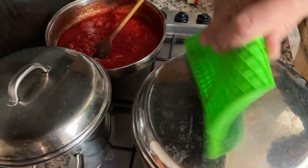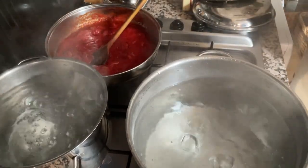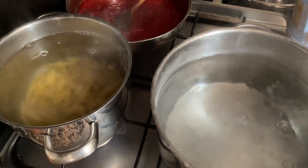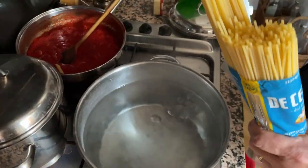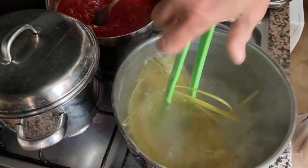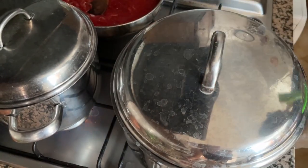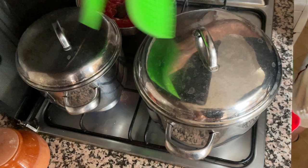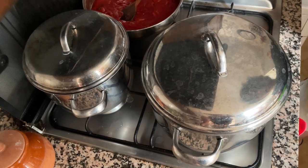We have two saucepans full of boiling water. I brought the water to boiling point while empty. I'm going to put the pasta in — this water has got salt as well. I'm going to put the lid on top and bring it back to the boiling point again. For the second pan, I'll just put spaghetti in, bend them, and move them so they don't stick. Cooking time: 10 minutes for both. Once we reach boiling point, we turn it off and wait 10 minutes.